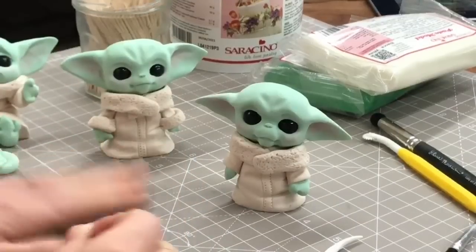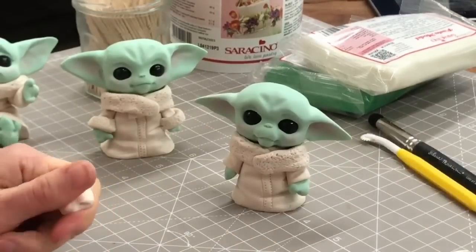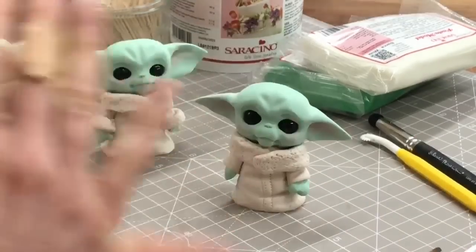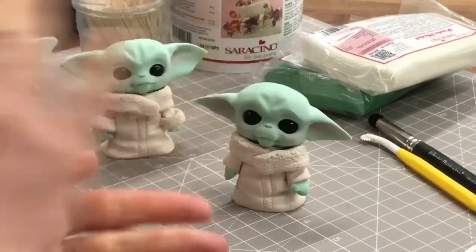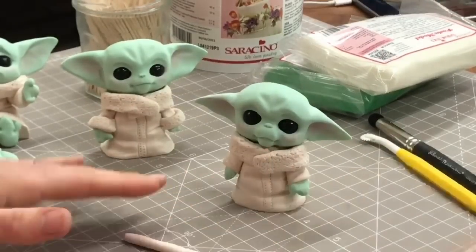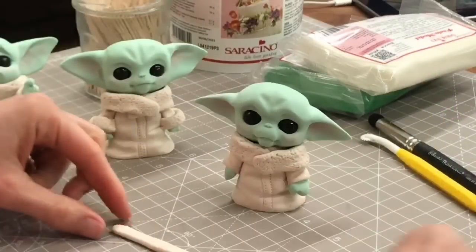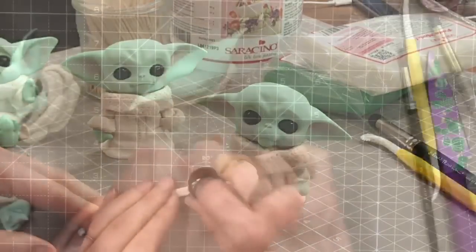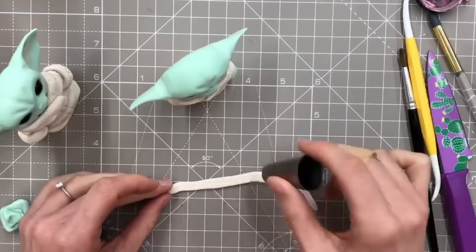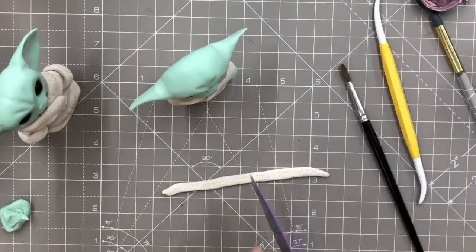He actually has little cuffs across the bottom - let's give him the little sleeve bits turned up on his sleeves. I'm going to roll this nice and thin for the cuffs and give it a light little press down. I'll give it a little bit of texture so it matches with his collar. If you've done this and it feels soft, give it a minute to firm up before you stick it on. If you're using a paste that dries quite quickly, giving it a minute might mean it cracks when you try sticking it on.